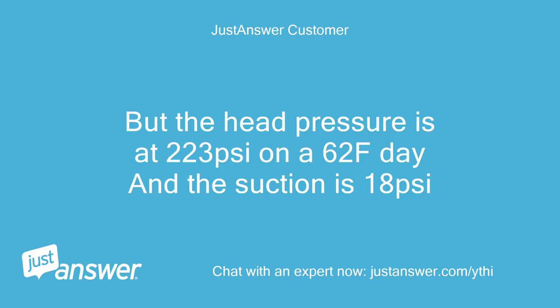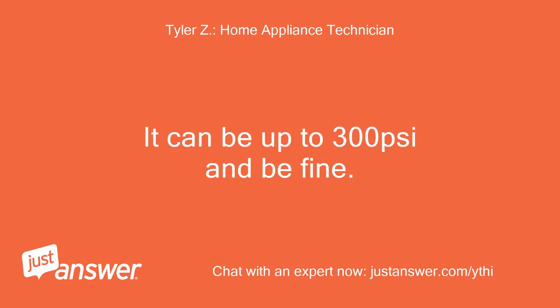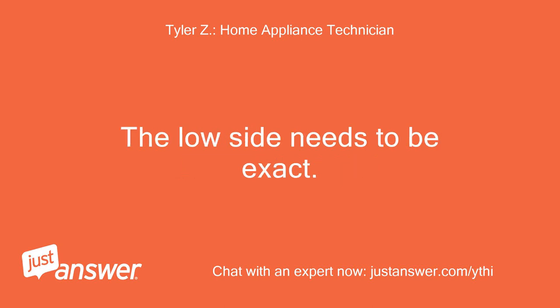The head pressure is at 223 PSI on a 62°F day and the suction is 18 PSI. The high side isn't usually the critical measurement — 200 PSI is just a rough number, and it can be up to 300 PSI and still be fine. The fact that the low side is 18 PSI means you're low on refrigerant. As mentioned, it should be around 55 PSI — the low side needs to be exact.